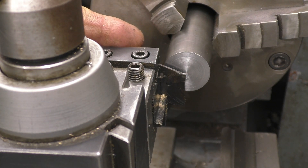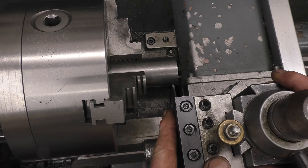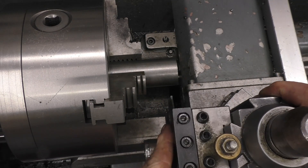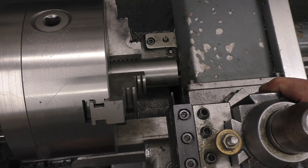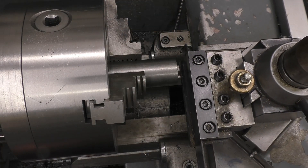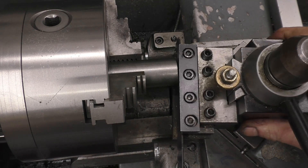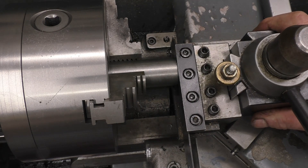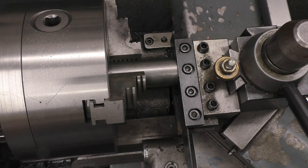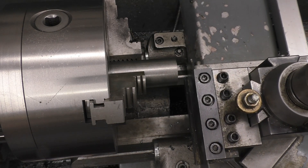Next, get the tool set nice and square to the job — 90 degrees, not angled either way. One of the easiest ways on a piece of bar that's already been machined is to leave the nut loose on the tool post, wind it in till it's touching, then lock it up. That sets you up nice and square to the job.